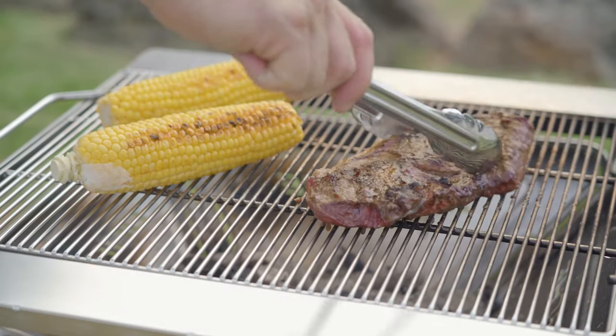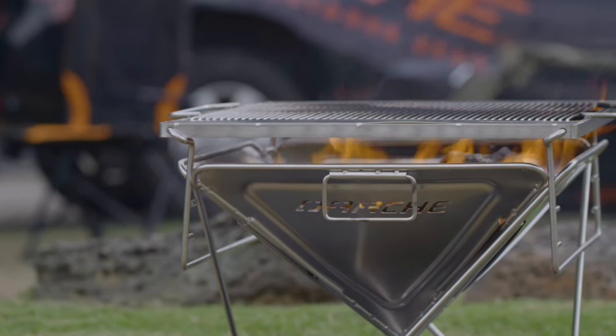The Dachi barbecue is great for cooking or as a standalone heat source around camp.